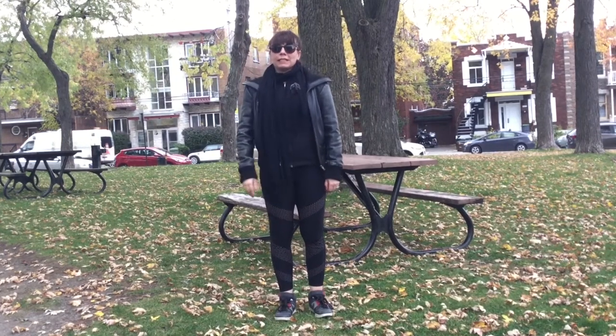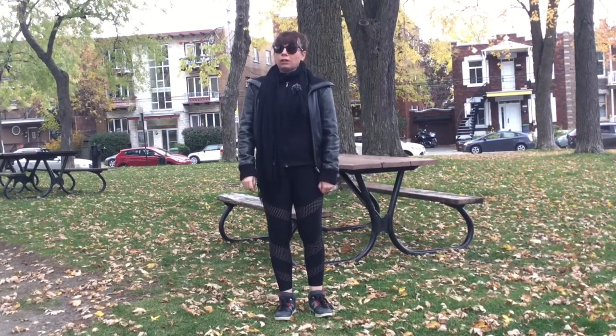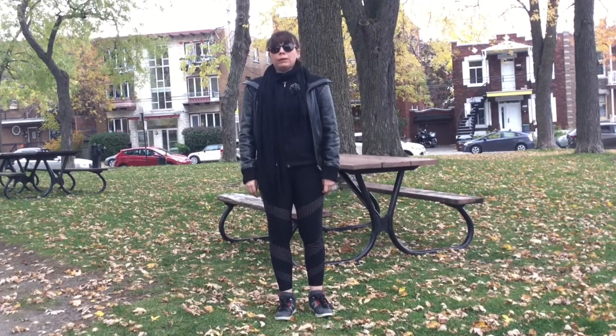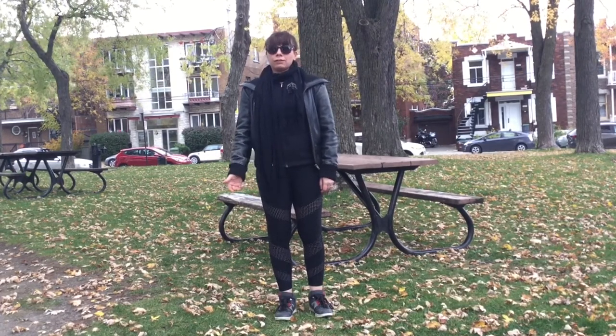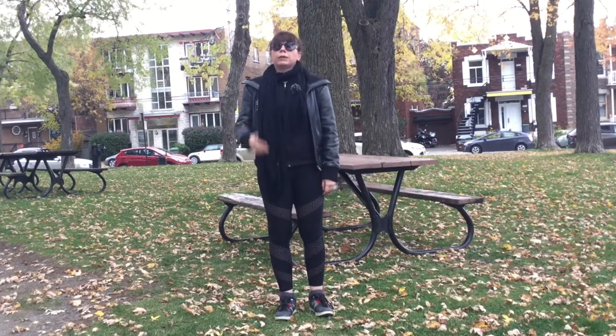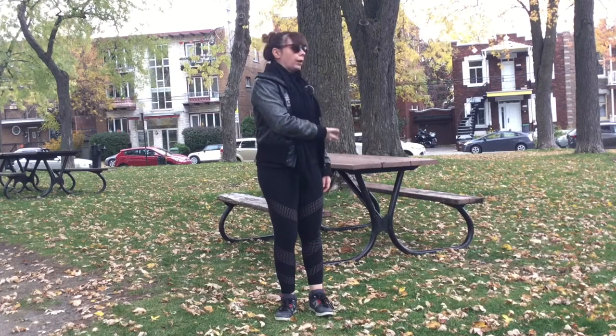Hi guys, this is Christina from Justin and Christina's RV Van Life. Today and for the next couple of weeks we're going to be showing you exercises that you can do outside with very little equipment — with either an elastic or a park bench.